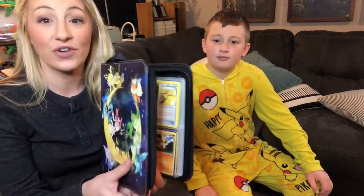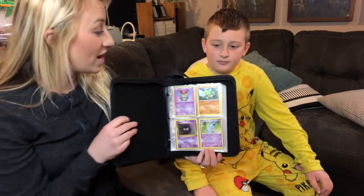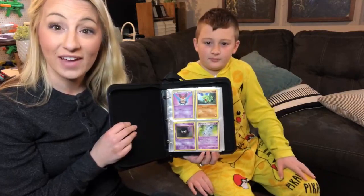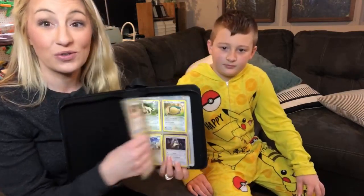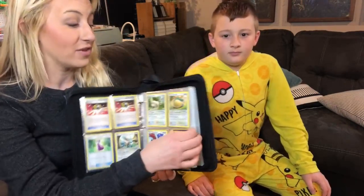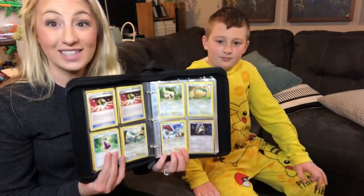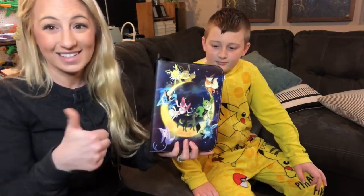This is definitely an item to have for your card collection. We absolutely love this. He's able to share it with his friends and family and look at it any time to know his cards are organized and safe. There is definitely more potential room to grow the collection. Definitely love this product — grab yourself a couple of these today. Thank you.